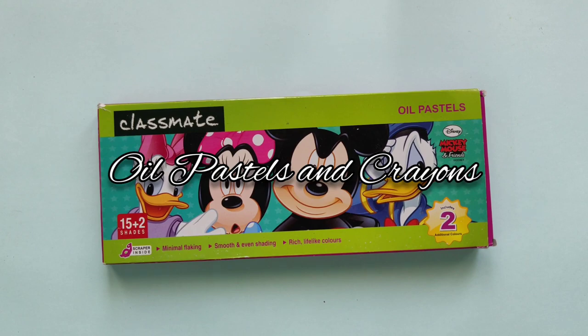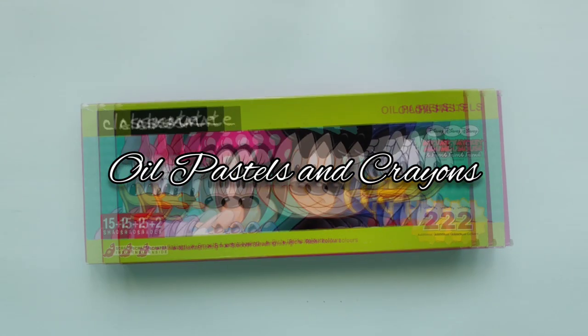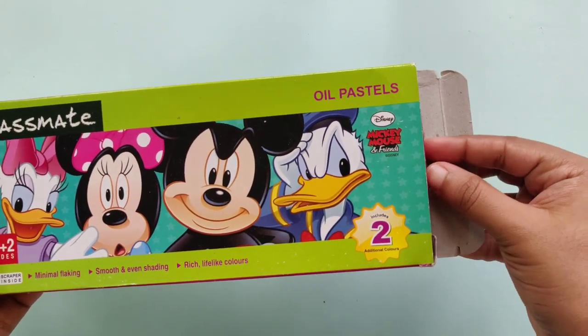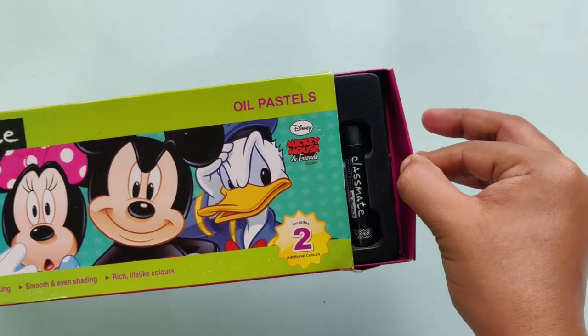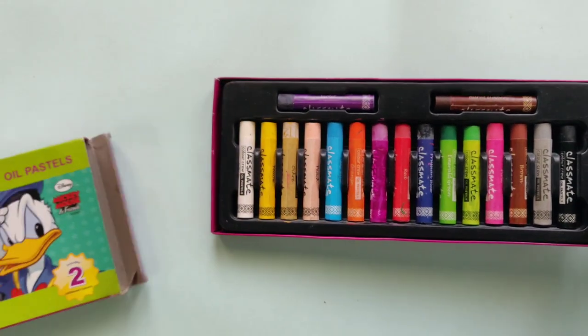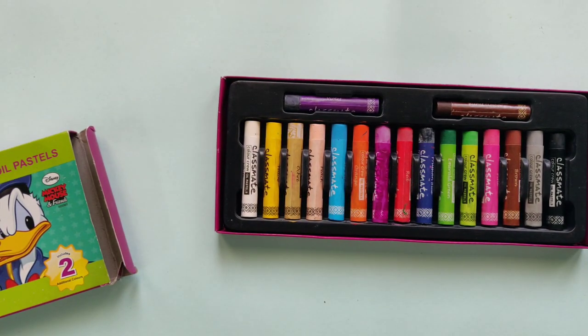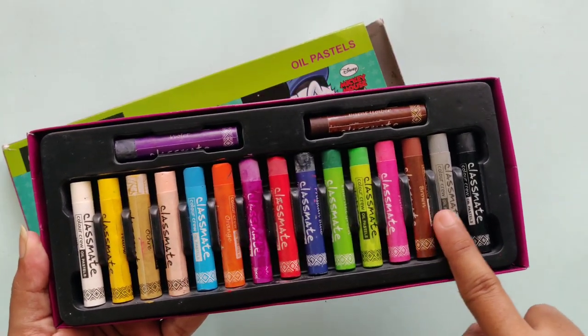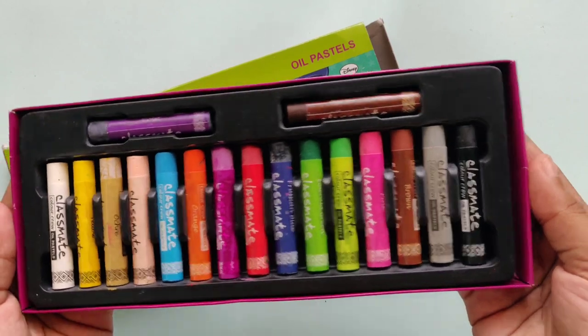The next criteria is oil pastels and crayons, which is my absolute favorite of all the art supplies. I don't know why crayons and oil pastels are considered underrated and only meant for kids. When I say I want to draw something in crayons, people always think I'm sounding so childish — but I think crayons are the best.